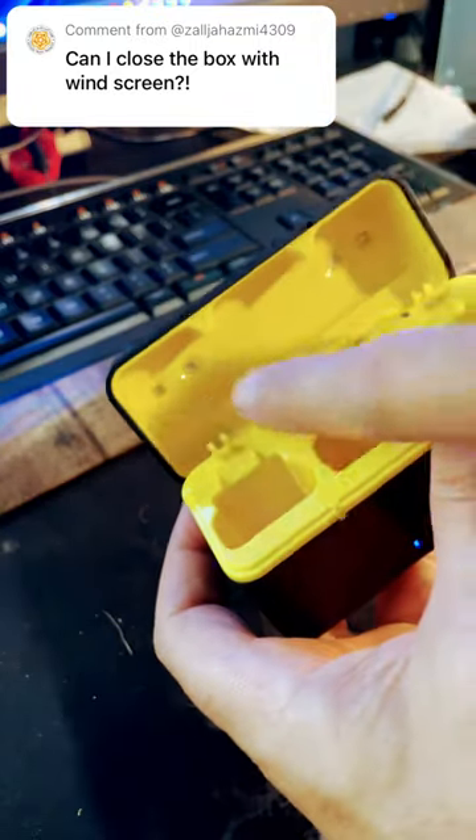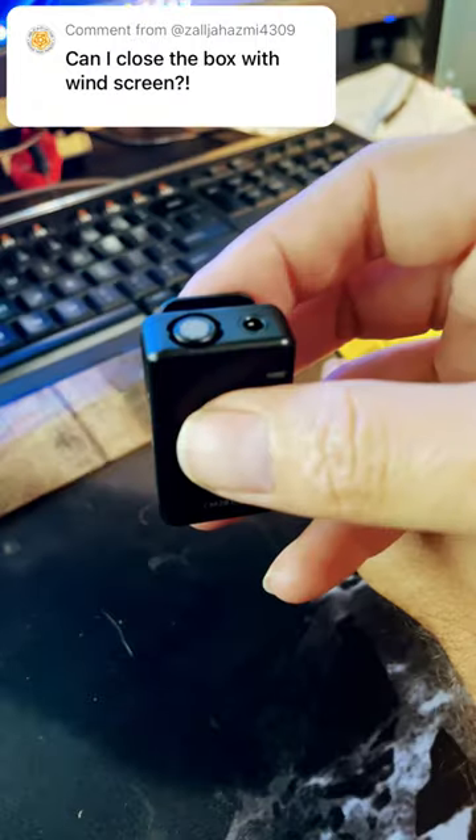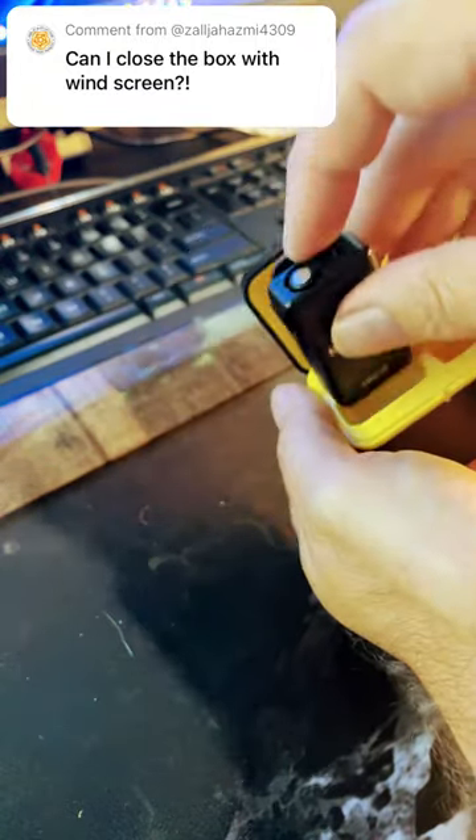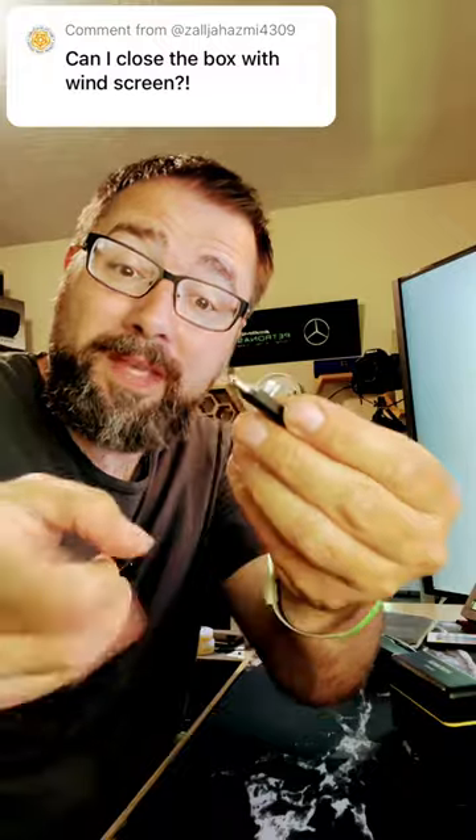Also, there's these contacts in the top of the lid. I think they play some active role when the case is closed in initiating charging. Newer does need to come up with some answers on how we're going to replace things like these dongles or the windmuffs, because I almost broke one of these while making this video.